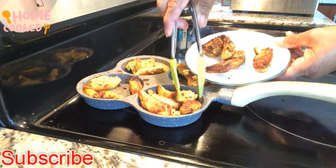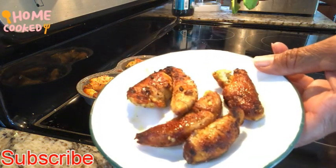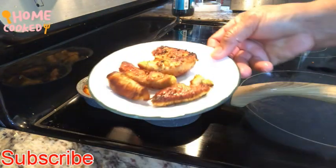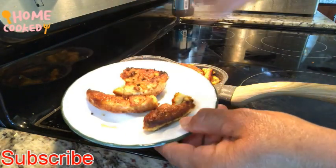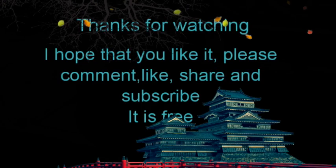I hope you like this video. If you like it, please make a comment, like, share, and if you haven't subscribed to my channel, please do so. Don't miss the next video — it's fish head soup. Thank you very much, bye bye!